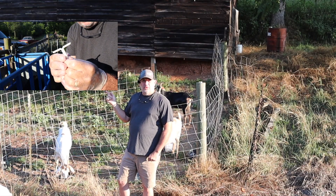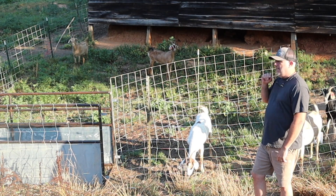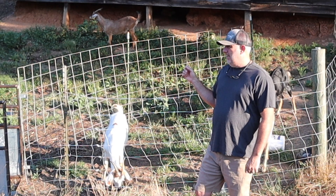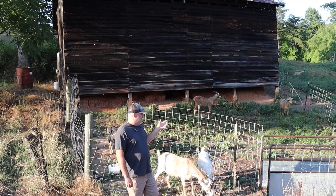We're planning to do some artificial insemination. The first thing we're going to do is implant the CIDRs this morning. We've got five does caught in our catch pen. CIDR is an acronym for Controlled Intravaginal Drug Release device.